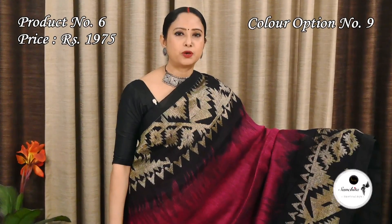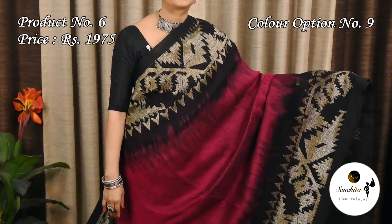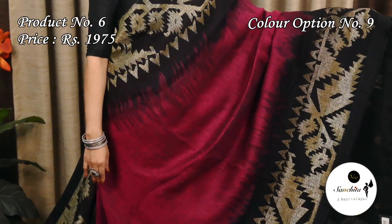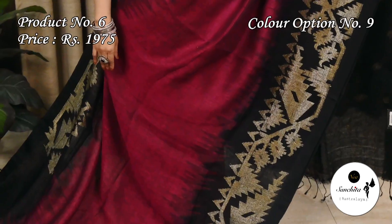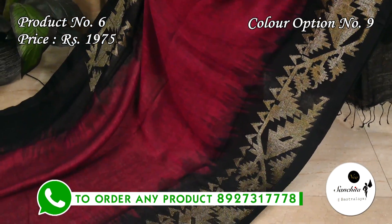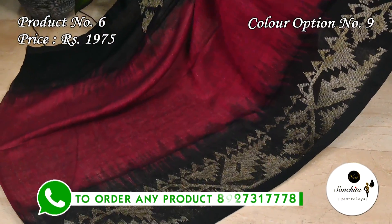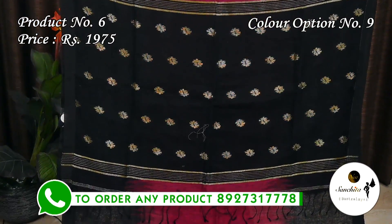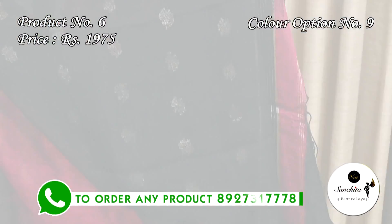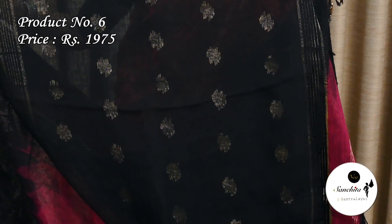Dual shade of black and pink. The contrast pallu is in black color with golden motifs. This sari has a contrast blouse piece in black color.